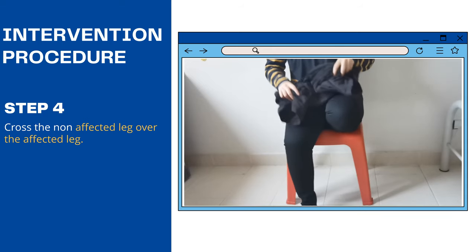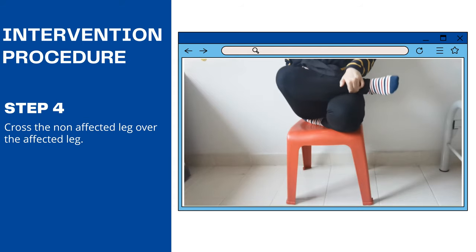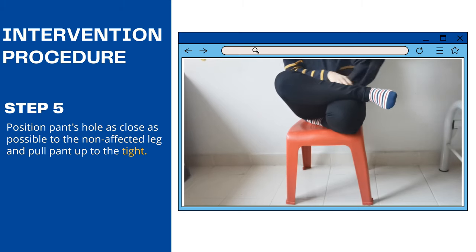Step 4: Cross the non-affected leg over the affected leg. Step 5: Position pants hold as close as possible to the non-affected leg and pull pants up to the side.